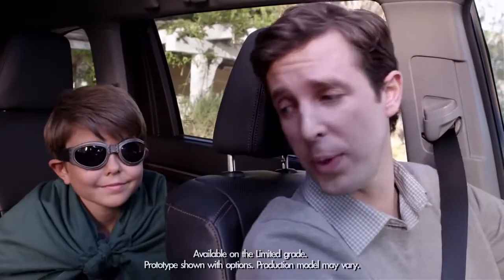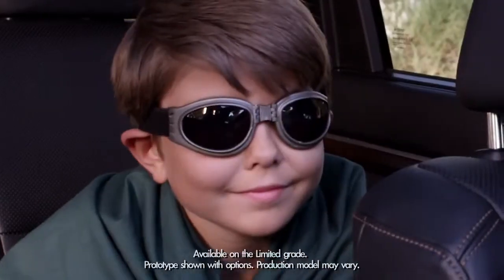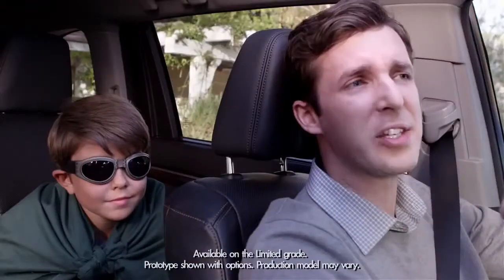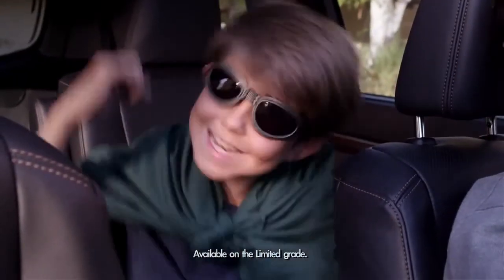Okay, Jack, so you thought only superheroes had ultrasonic powers, huh? The 2014 Highlander's rear parking sonar has four ultrasonic wave sensors on the rear bumpers. Sonar wave sensors? Nice!